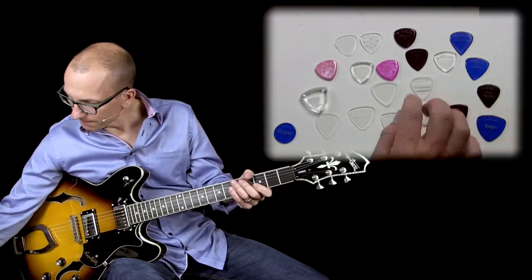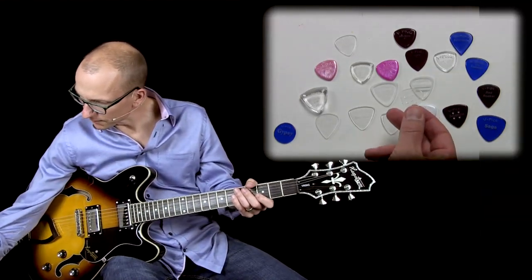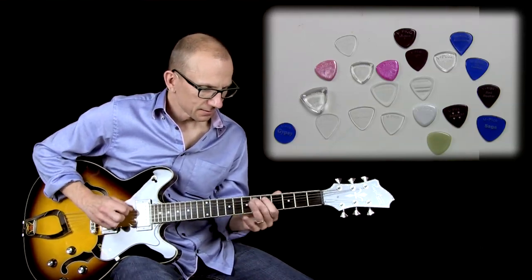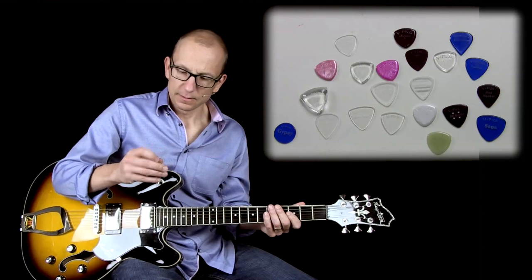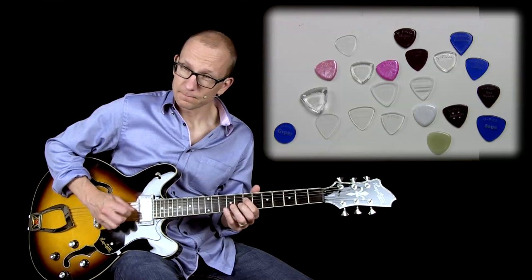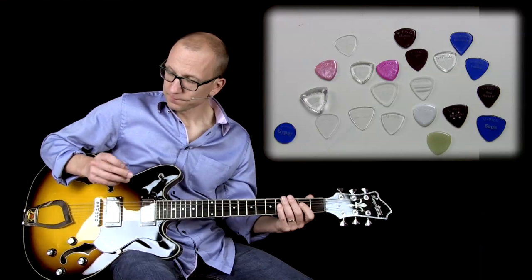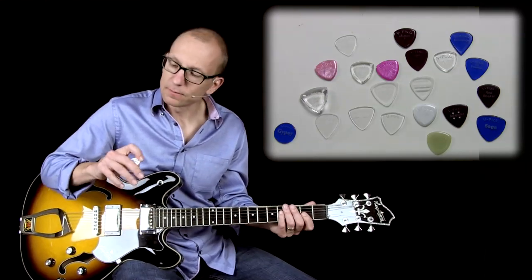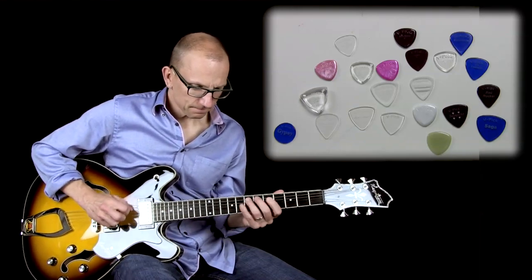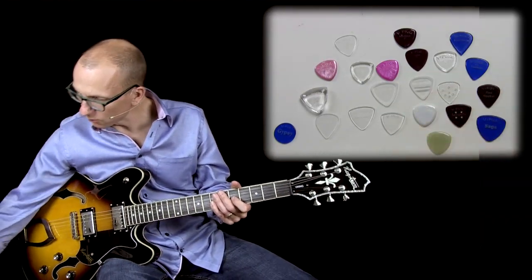The Switchblade is a little bit too pointed for my own personal preference. This is the Euro 2 — it's similar to the Light Tradition. It has a clear material, which I think is how he started with this type of material when he made these picks. It's a bit thinner and I really like it. It doesn't bend, as far as I can tell, but it's a little thinner. It feels great with these holes in it, and that's the same with the Jalapeno — the holes in it make it really easy to hold.